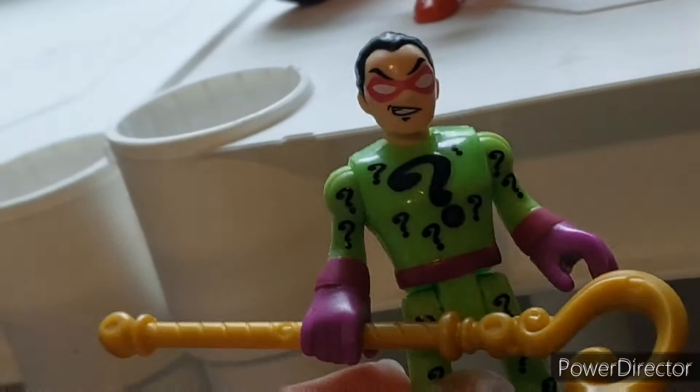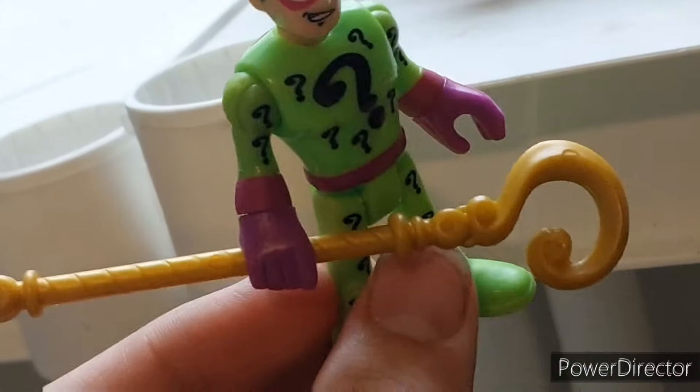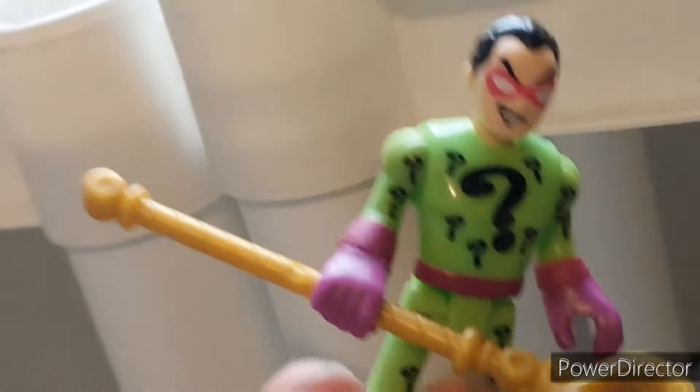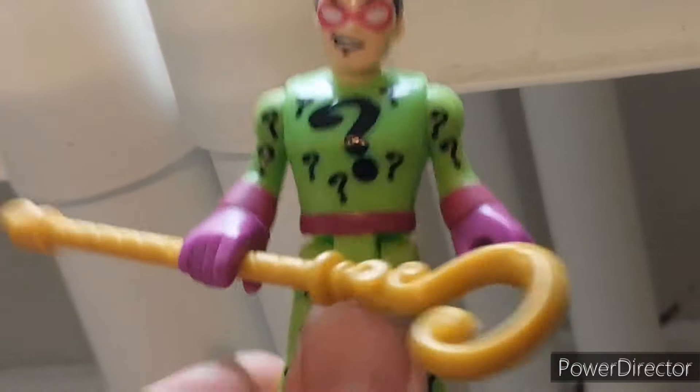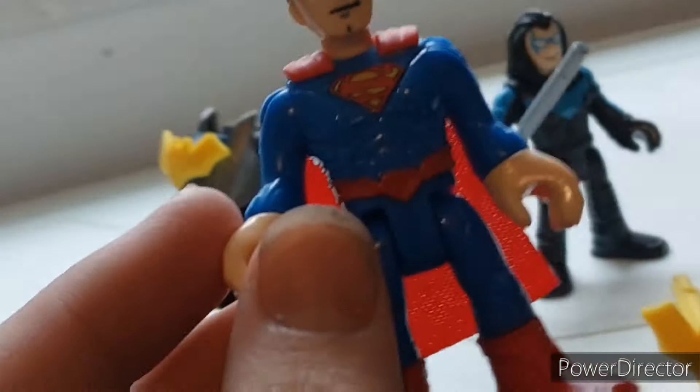Moving on to Riddler — he comes with his cane, which is pretty cool. But this is essentially the exact same Riddler we've seen time and time again. I don't really think that's a bad thing. Riddler's a great character, and people would like to get him. You've got to remember new people join this line every day, so it's cool that he's readily available, but pretty much the same.